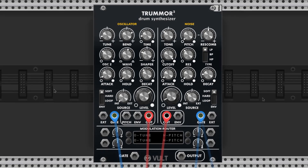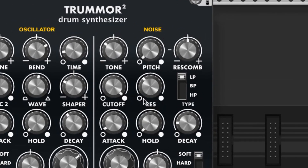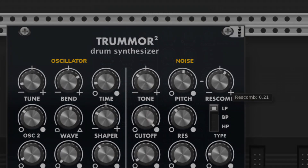Next we have the hi-hat sound. For our envelope section, we want a very short attack and hold, and a still short but not as short decay. For the filter section, I brought the cutoff all the way up because it's set to low-pass filter by default, and we want the high frequencies from the hi-hat to shine. I brought the resonance almost halfway — this brightens the hits a bit. The tone knob adjusts the pitch of the hat, and the pitch and res comb knobs are related and set up a comb filter. I'm not using the comb filter in my hi-hat so I just left them in the default positions, but if you turn them up you'll get a robotic sound like this.